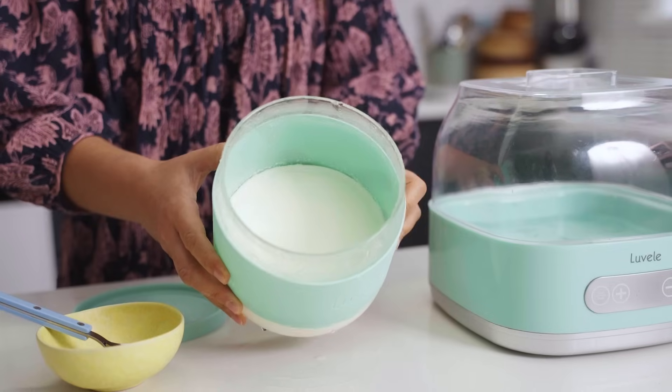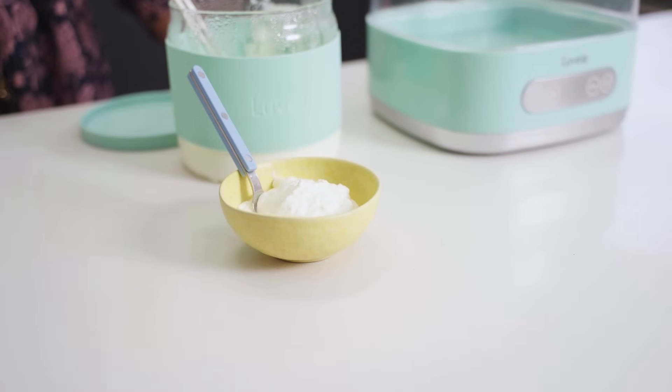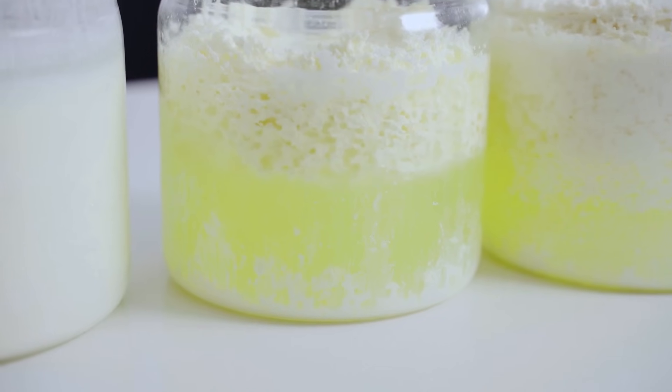Traditional yogurt cultures like Streptococcus thermophilus and Lactobacillus bulgaricus also make lactic acid, but this happens in a more controlled way. They acidify the milk more slowly and form a fine, stable protein network — that's why traditional yogurt sets into a smooth, creamy texture and holds the whey instead of breaking the proteins apart. Lactobacillus reuteri is different. It also produces lactic acid which drops the pH, but it doesn't build the same stable protein network. Once the milk reaches a pH of about 4.6, the protein structure can collapse and the whey can leak out, creating separation into curds and whey — that's why reuteri ferments can look more like cottage cheese.